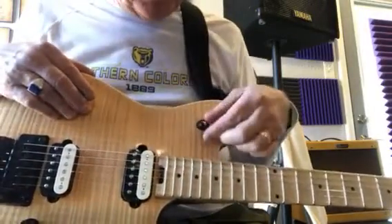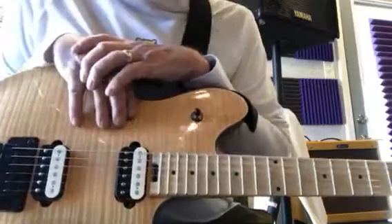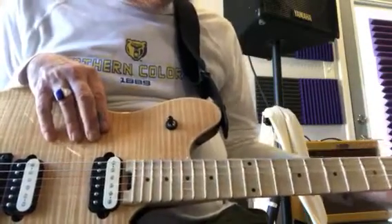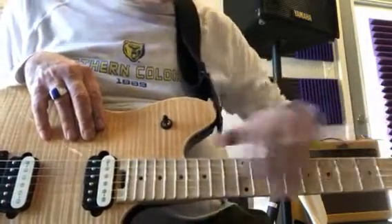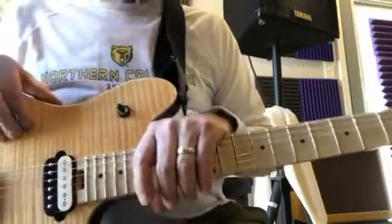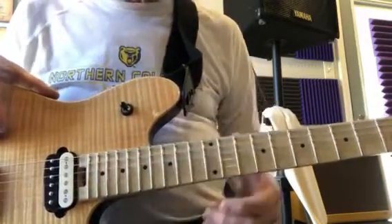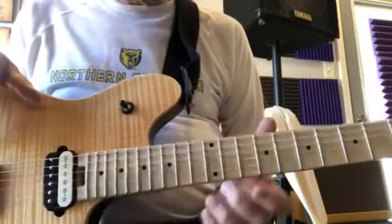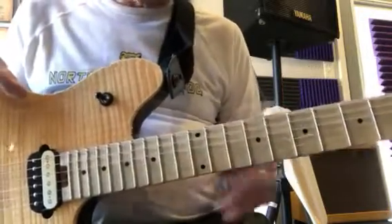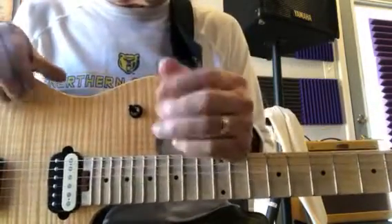I called Fender in California because I have a neck on a Strat that's my main guitar, and the truss rod was stripped out. The only way I could continue to play it with the action at the right level was to start using nines through 44, since I'd been using tens. So I had to get a new neck — mine was a 2001 US Strat.